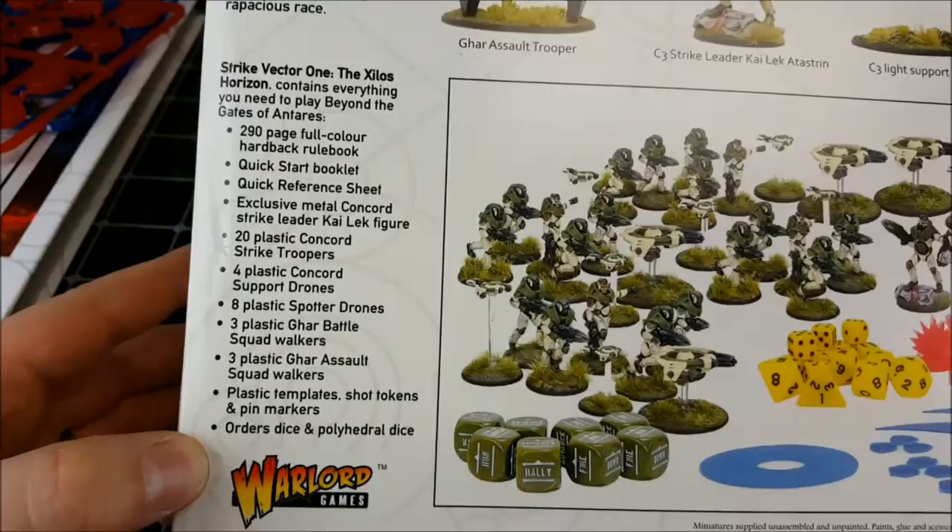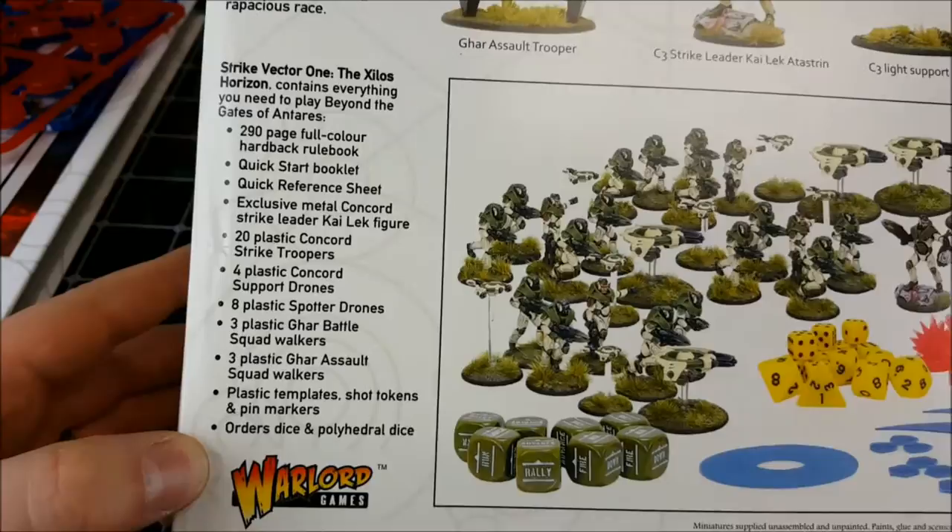Thanks for watching guys. Check out Gates of Antares — there'll be lots of information on the Warlord Games website, and there are some good active Facebook groups to check out. But until next time, happy modelling!